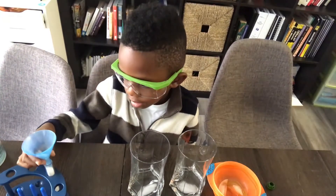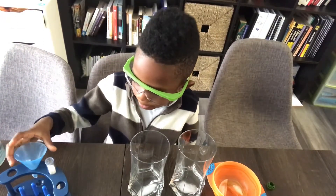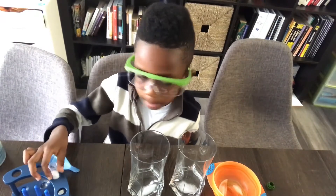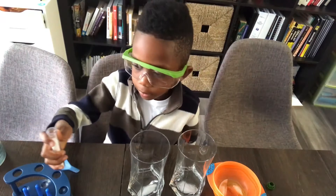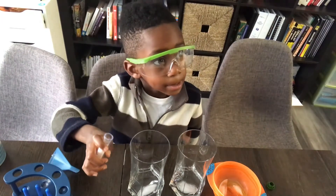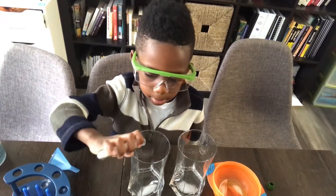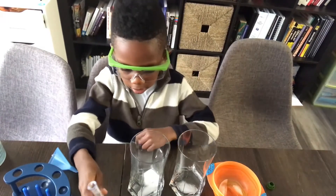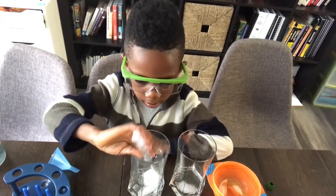So now you're going to take the funnel out and you're going to sprinkle salt over one of the glasses — just one. All of it? You could do all of it, yeah. Alright, make sure the salt gets on the ice there. Maybe shake up the glass a little bit.